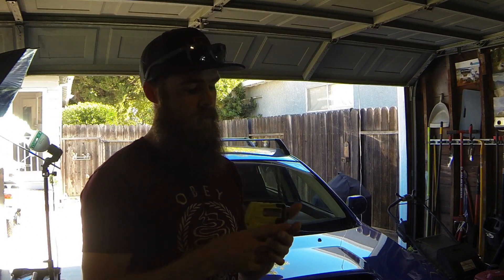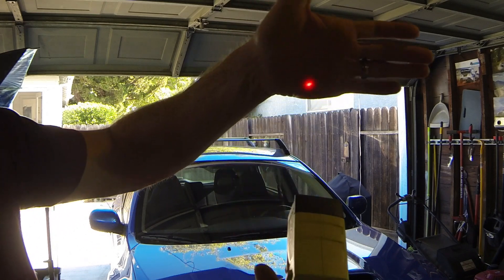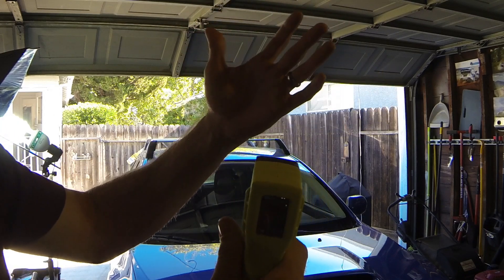Alright guys, so using a non-contact infrared thermometer — basically just this little Ryobi one I picked up from Home Depot — it's going to give us some outputs of temperatures. You put it on, it puts a little laser and gives a reading. So right now this is like 98 degrees, which is what my hand should be.